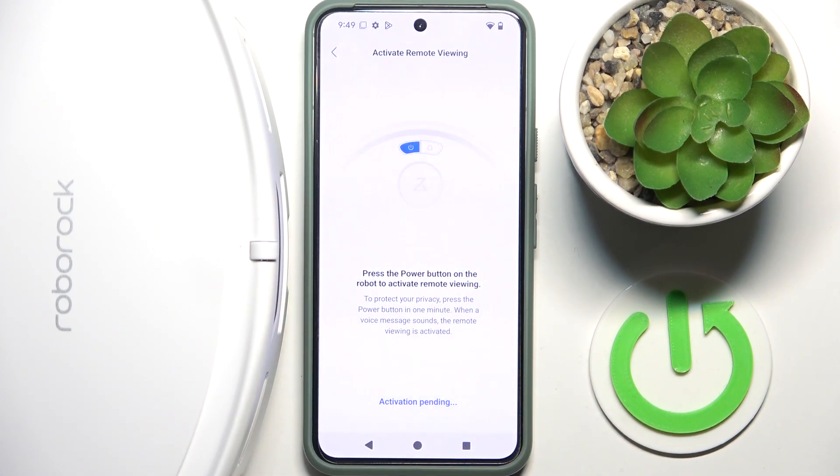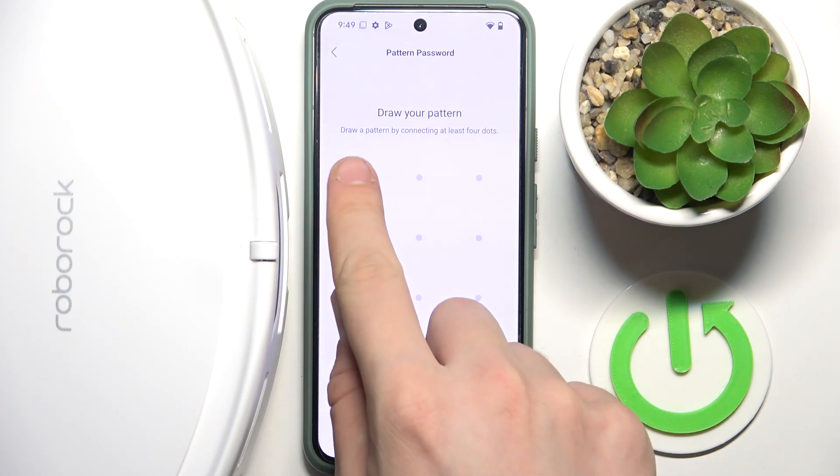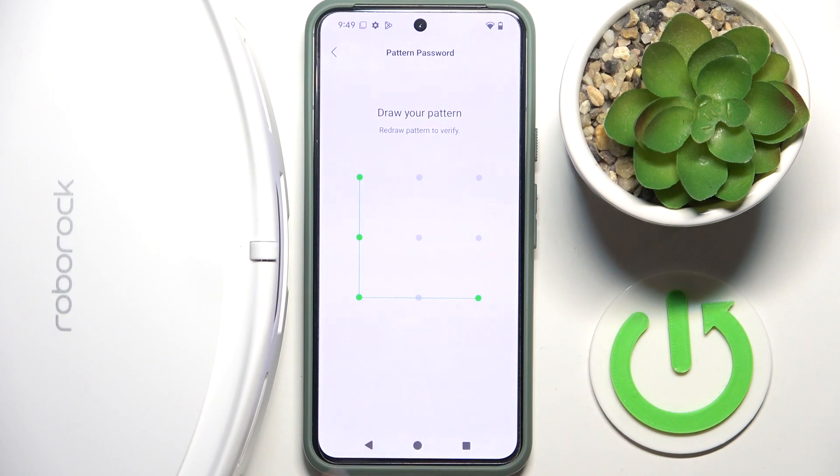Now we have to click 'Activate' and agree to the privacy policy, then click activate. Here we have to draw our pattern on our phone.